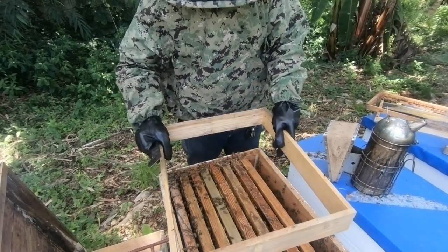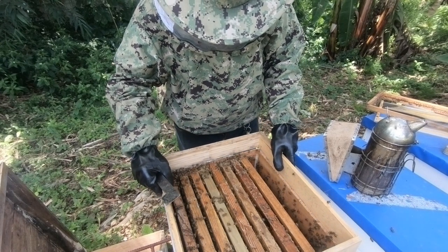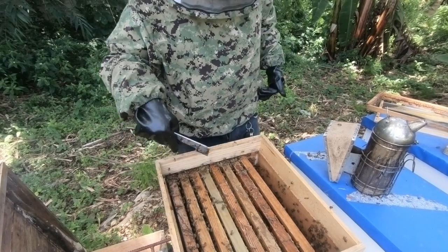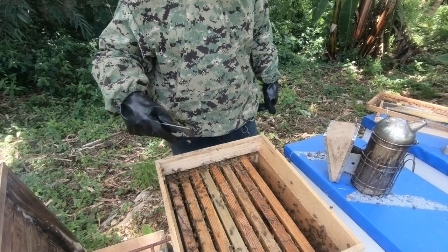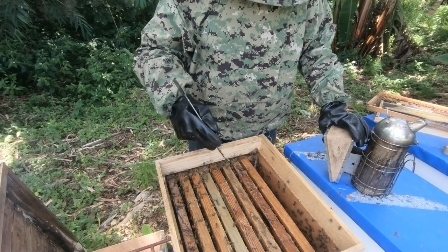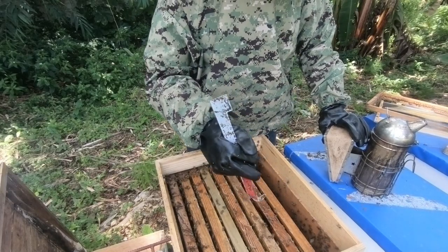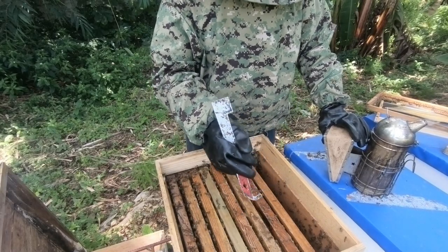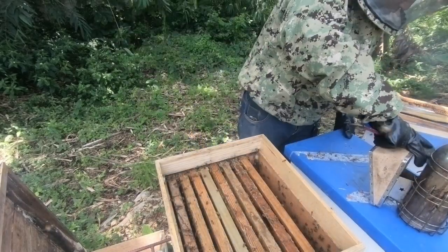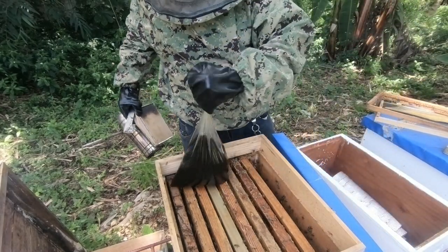I'll put back the feeder on it. I don't normally recommend shaking new bees in and feeding them at the same time, but because I was already in the process of feeding the yard, I don't want to leave them without it. If you are doing both, just ensure that you reduce the entrance of the hive to protect them. So I'll put back the feed that I had on it.